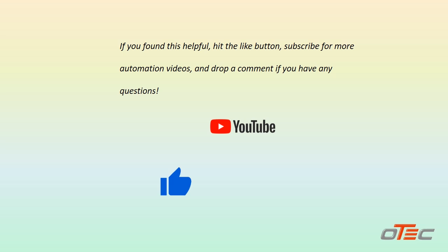If you found this helpful, hit the like button, subscribe for more automation videos, and drop a comment if you have any questions. Stay tuned for more PLC tutorials!